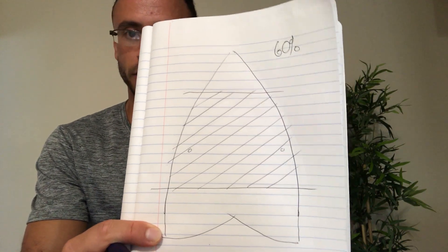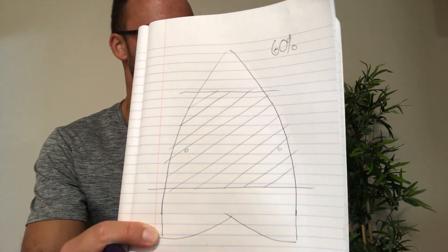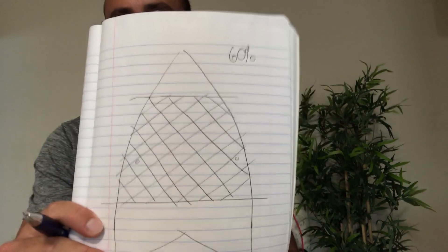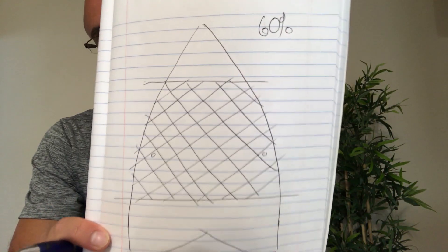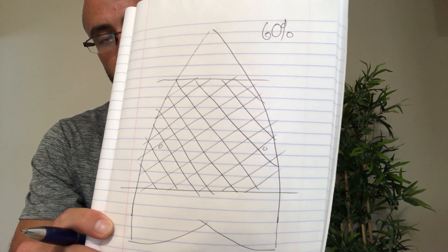You want to do the same thing with the wax going the opposite direction — drawing diagonal lines from the top right every inch or so going down to the bottom left. So now you have the cross-hatch pattern, which forms little diamonds.